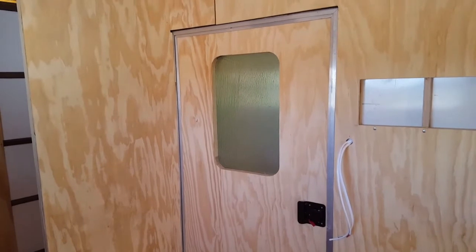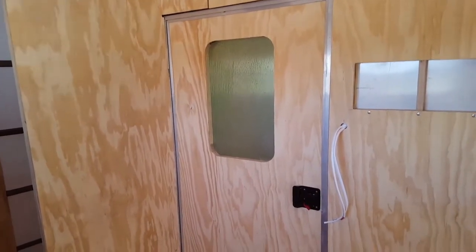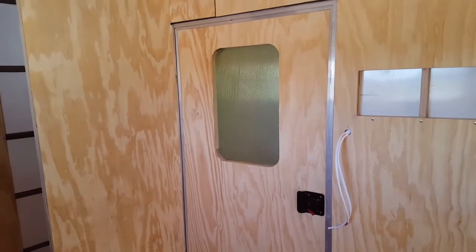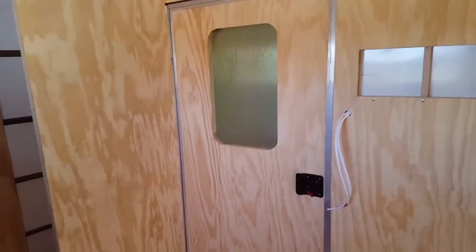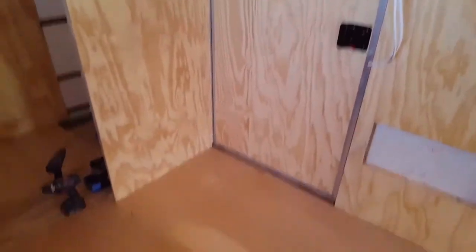In the meantime, I haven't put any weather stripping, but I think it will at least keep water from getting in when it rains because it fits a lot better. Now that I have that done, I'm moving on to the floor here.